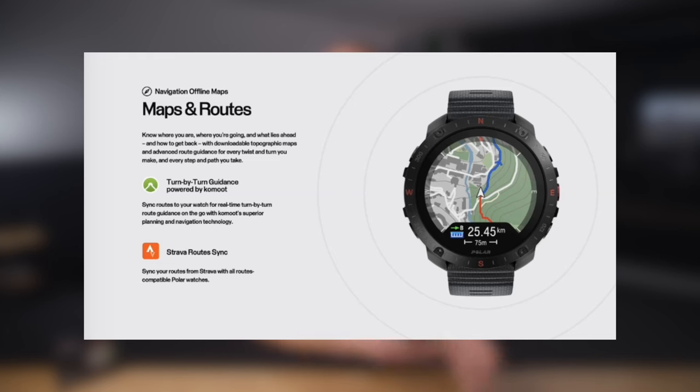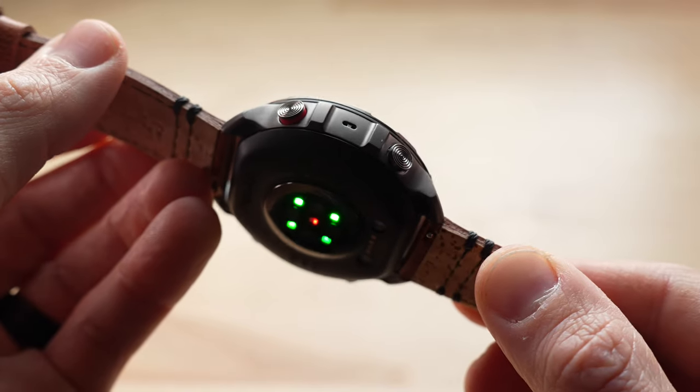With the map experience covered, let's talk navigation. Polar has added Strava route support. If you have a paid Strava account, you can now design a course in Strava, sync it with your Polar watch, and transfer that course over to your watch within a couple of clicks very easily.